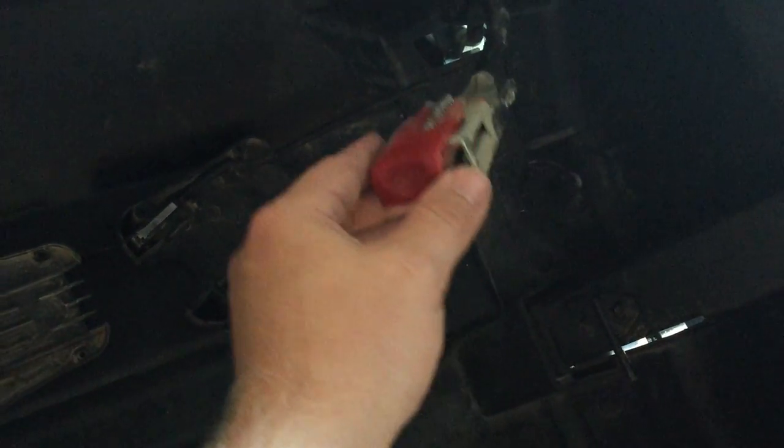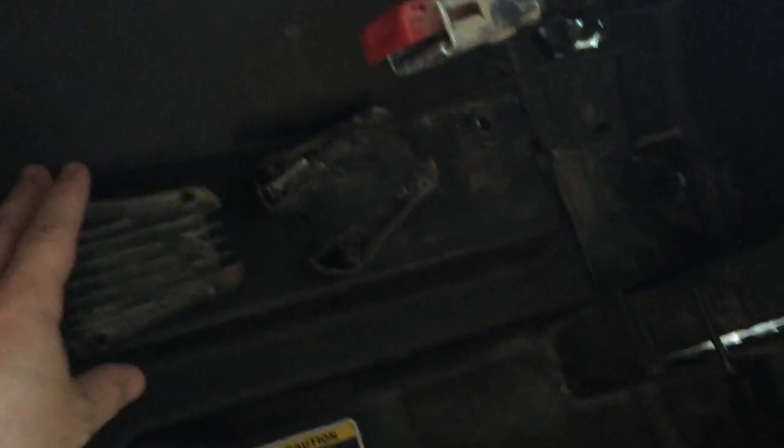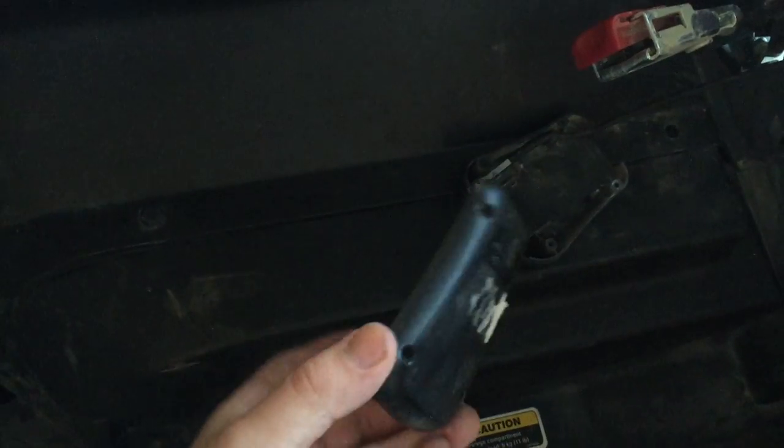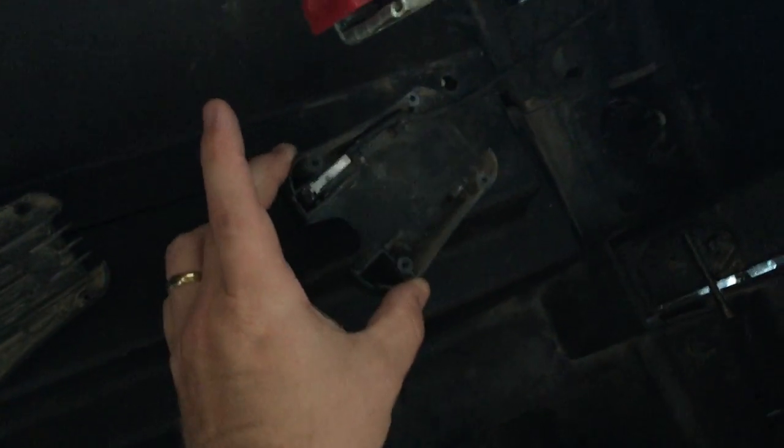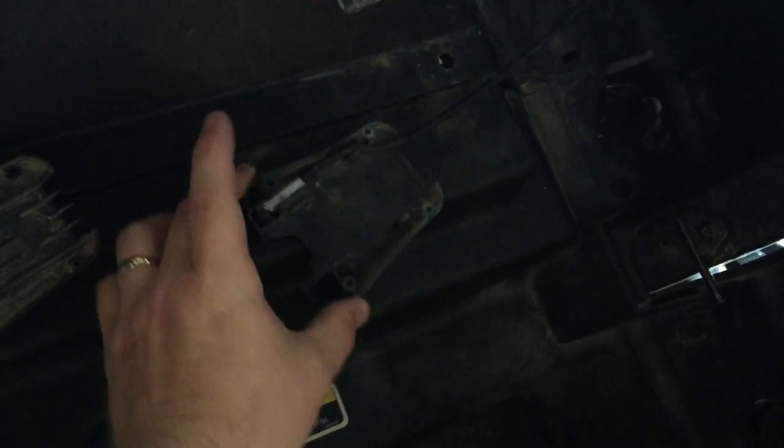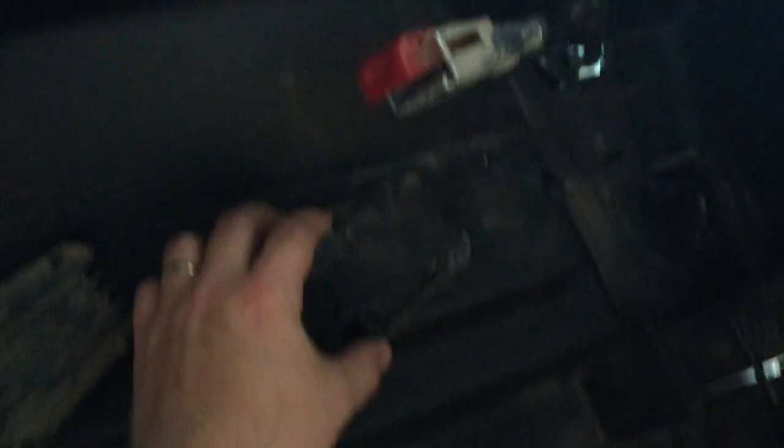Here are the three pieces of the seat belt. You can see the belt here which is all still together. You can see the back piece here which is completely naked and has nothing on. And then you can see the front piece which has this trigger switch on it.